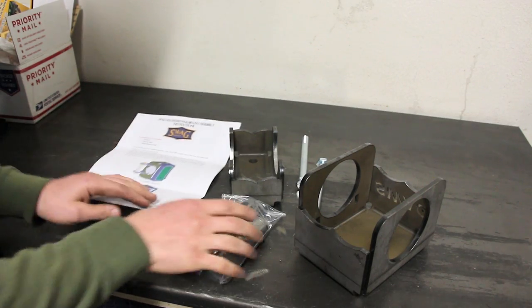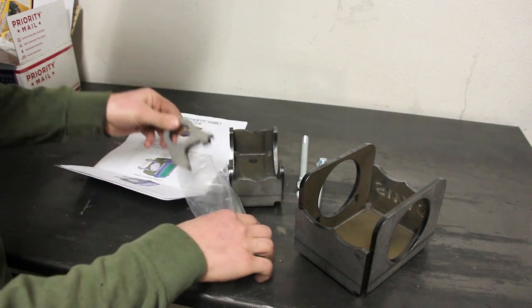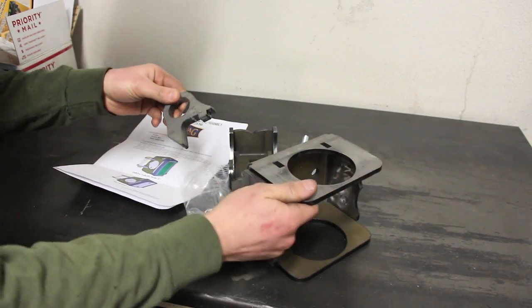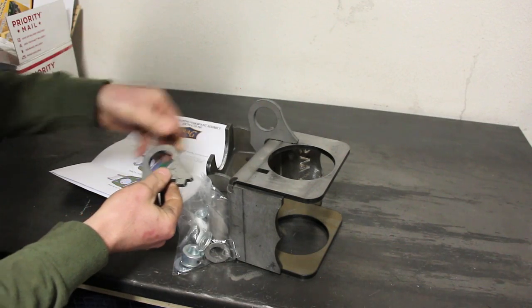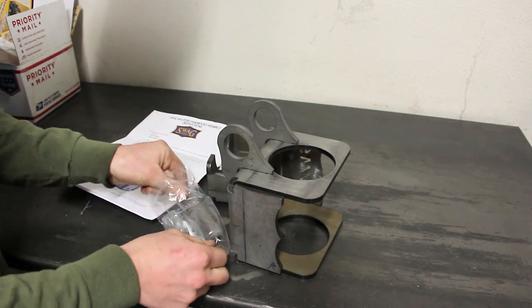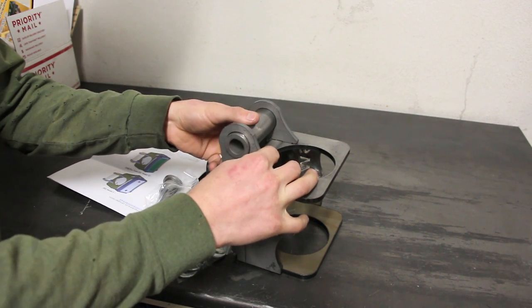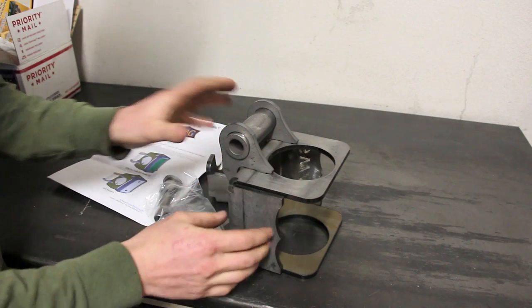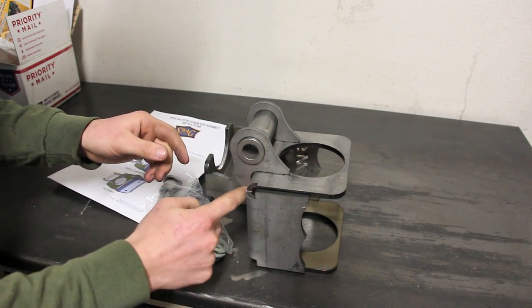So let's get an idea of how this goes together. According to the instructions, these guys are going to go right about here and plug right in. And this tube, something like that. And we're going to weld this all the way around here.